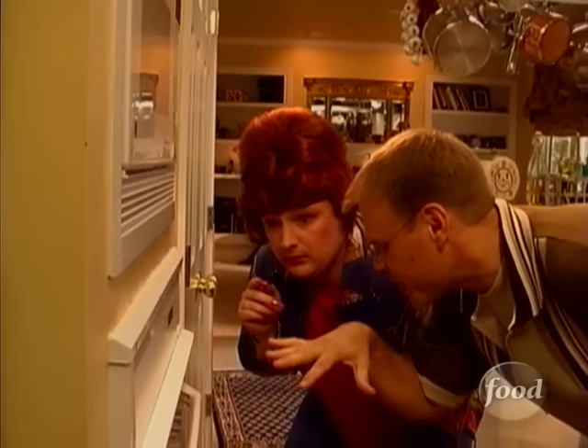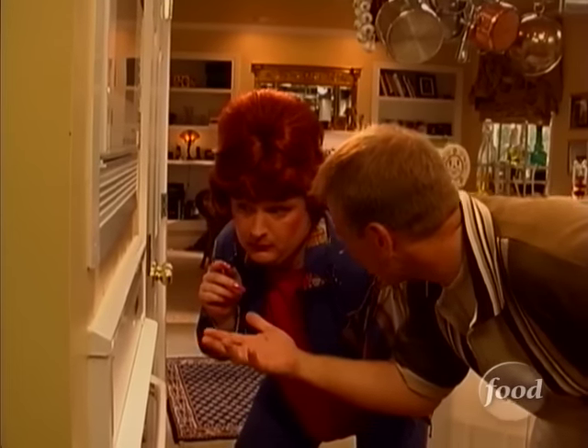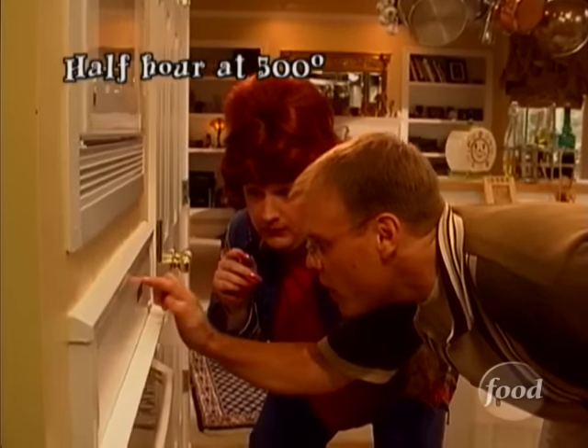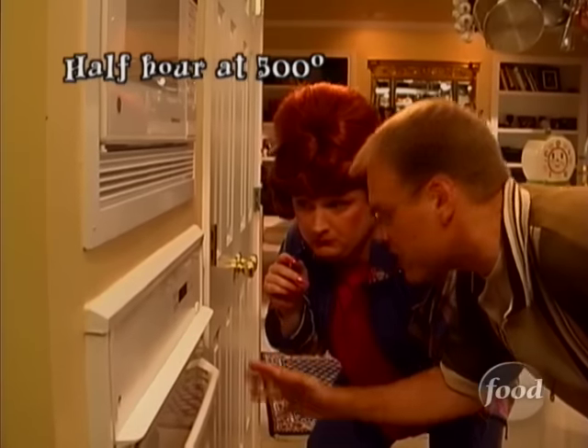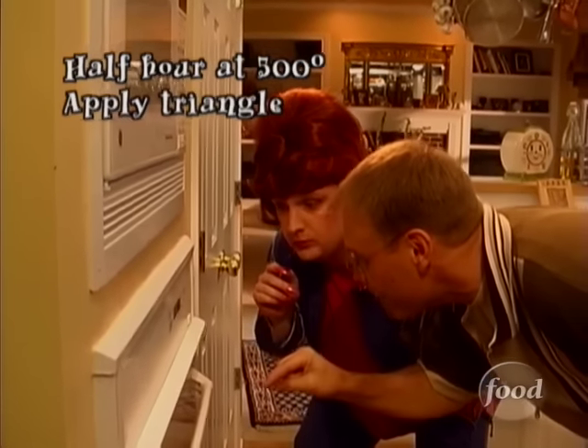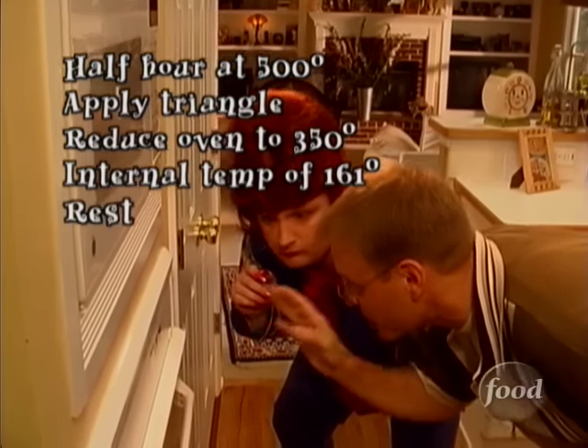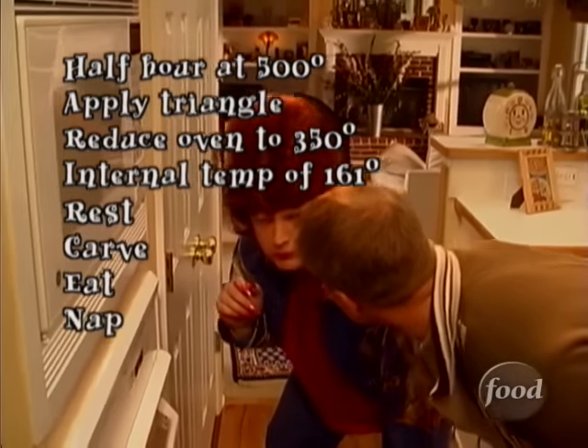Low and slow, the fat layer just melts and rolls off without browning the skin. A longer cooking time means drier meat. You go 500 degrees for 30 minutes, then you slap on the turkey triangle, drop the heat to 350, and cook until the pro thermometer says 161. Then you rest it, you carve it, you eat it, and take a nap. I never liked you much anyway.